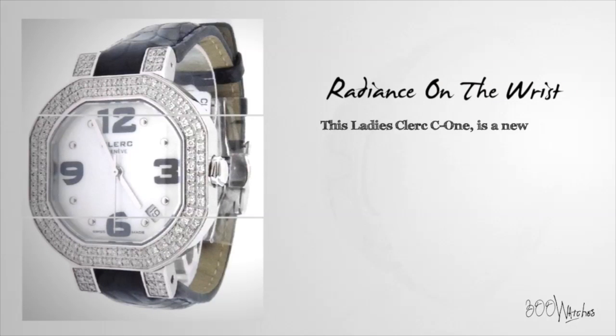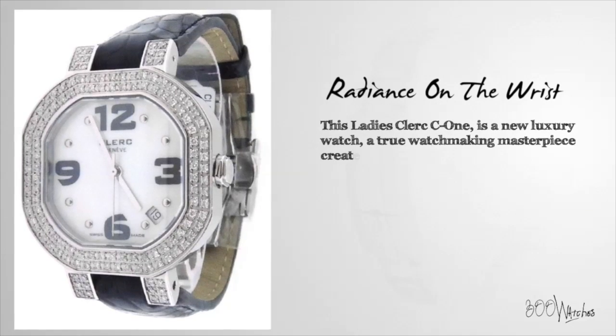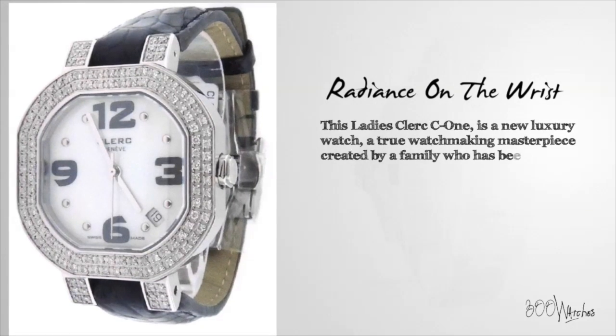This Ladies Cleric C1 is a new luxury watch, a true watchmaking masterpiece created by a family who has been building pieces of timekeeping art since 1874.